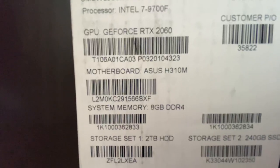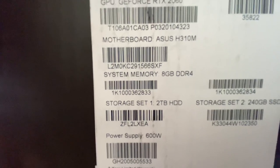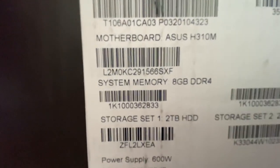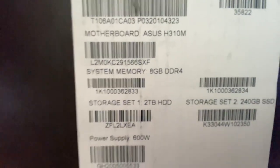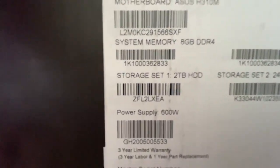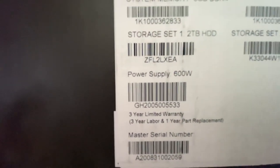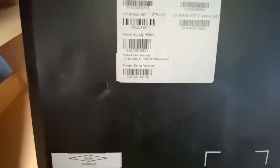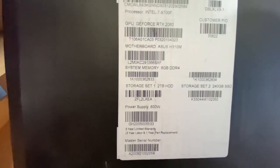Motherboard ASUS B360M, system memory - it says 8 gigs on the box. That's funny because on the Digital Storm website it said 16 gigs. I don't know, maybe 6 or 16 gigs - I'm gonna have to check that out.